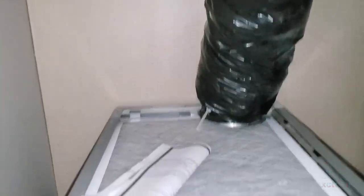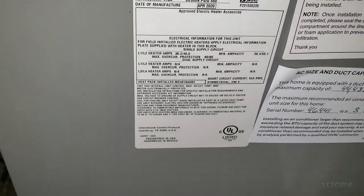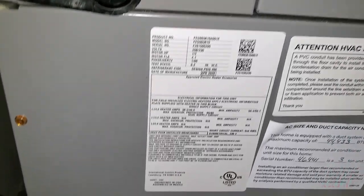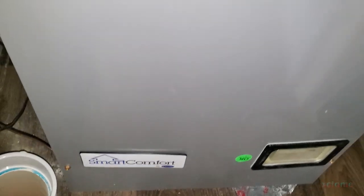It's a three-ton air handler with 10kW heat strips, and as you notice there is no air conditioning coil in there — it doesn't even come with a coil. But this is a Smart Comfort by Carrier. This is how the HVAC comes, and as you can see I'm on the opposite end of the house.